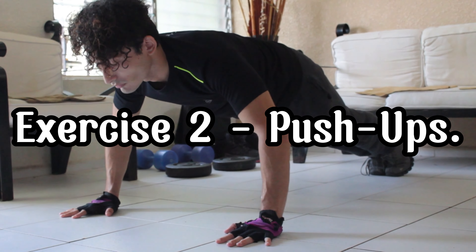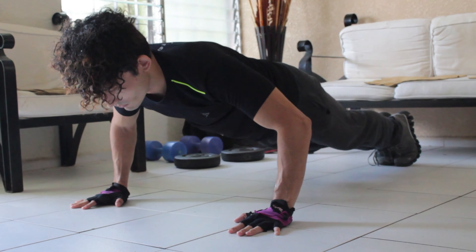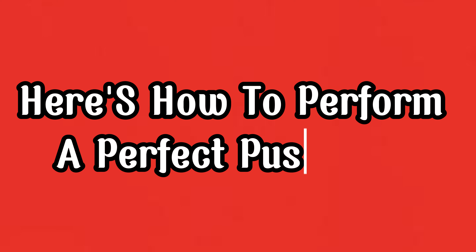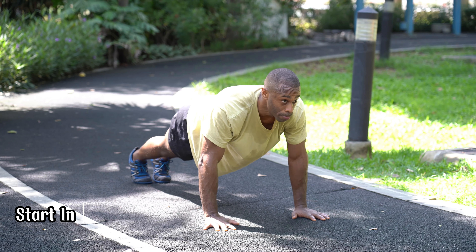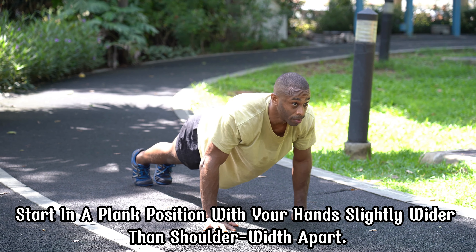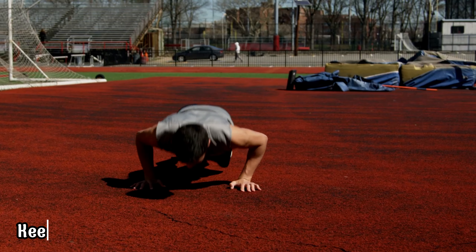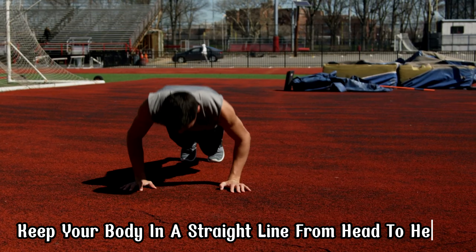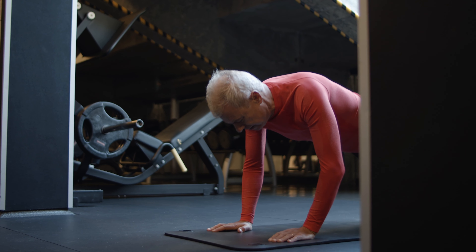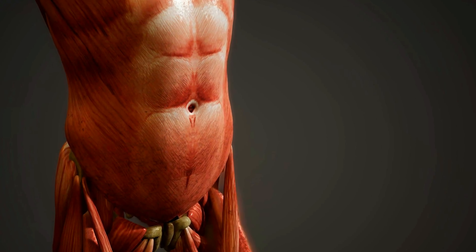Exercise 2: Push-ups. Next, we have push-ups. This classic exercise works your chest, shoulders, triceps, and core. Here's how to perform a perfect push-up: Start in a plank position with your hands slightly wider than shoulder-width apart. Lower your body until your chest nearly touches the floor. Keep your body in a straight line from head to heels. Push back up to the starting position. Complete 3 sets of 12 reps. Push-ups are great for building upper body strength and core stability.